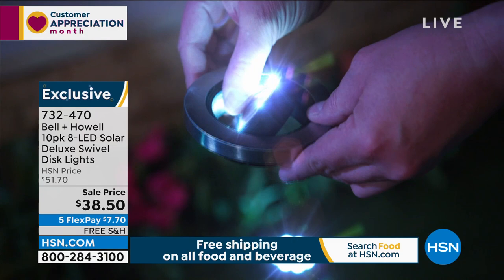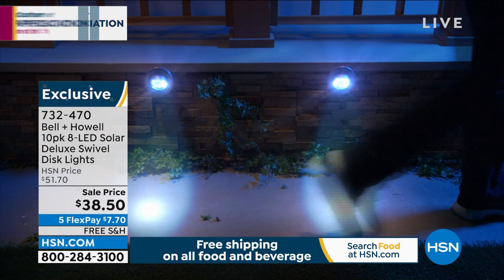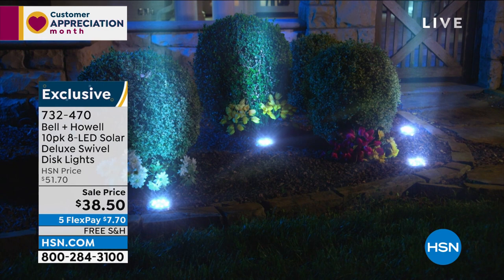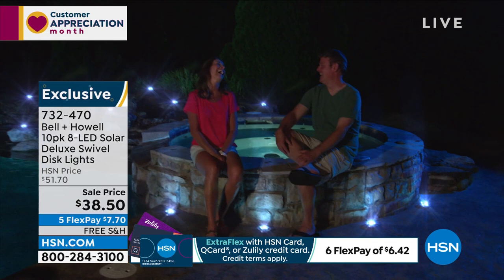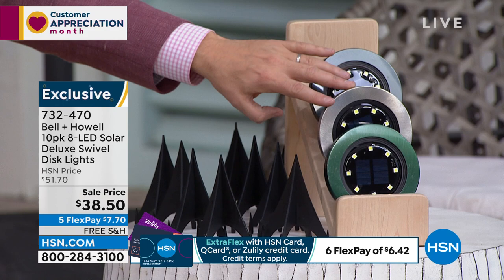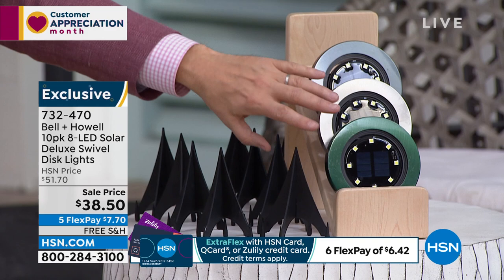You can pivot, angle, and focus the light exactly where you want it. You get 10 of these for $38.50 — not a four-pack, not a six or eight, but 10. You can really go to town and create wonderful curbside appeal. We've been talking about the outdoors all night — today's special umbrella, fabulous pop-up chairs, and now Bell and Howell LEDs. The bronze color is most popular: 10-pack of bronze.